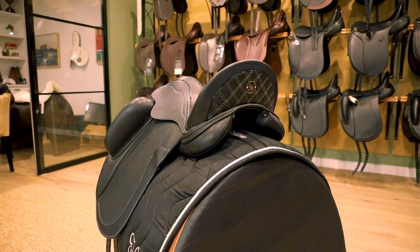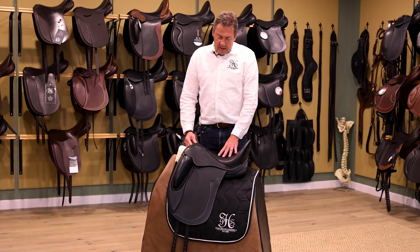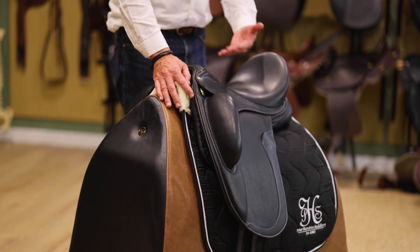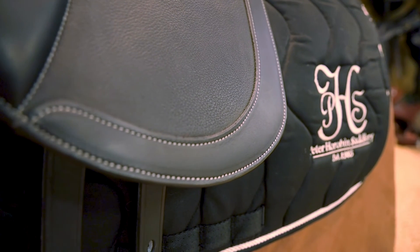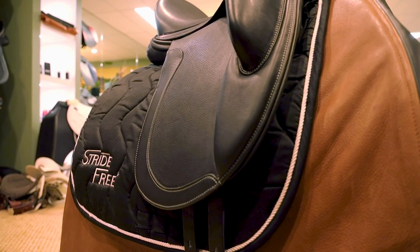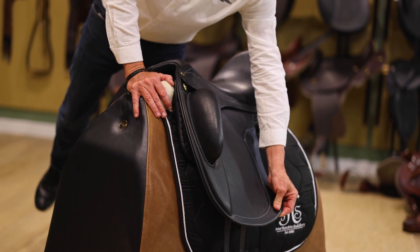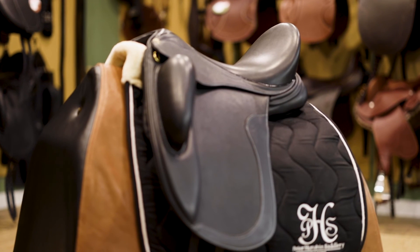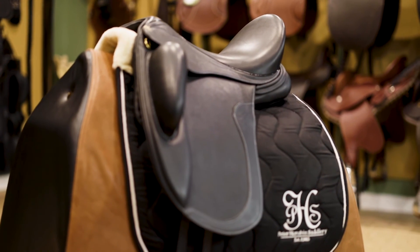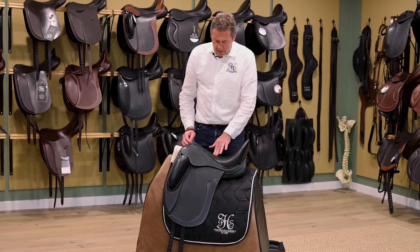The Elite saddle is available in black — as this one is — dark brown, and chestnut, all in German leather. We've also got this boot rub reinforcement at the bottom of the flap, where your boot rubs, we've reinforced it slightly so it doesn't wear out as quickly. The Elite is a lovely dressage saddle with a nice straight cut flap, nice deep seat, and good balance.